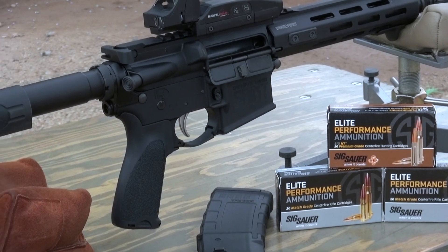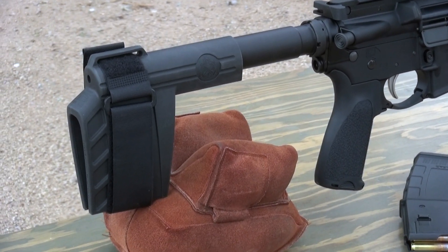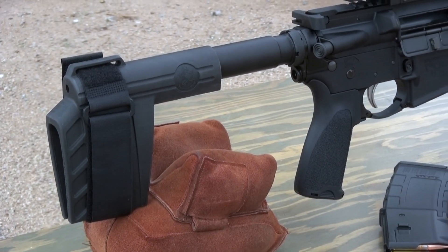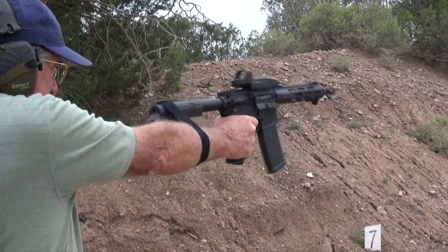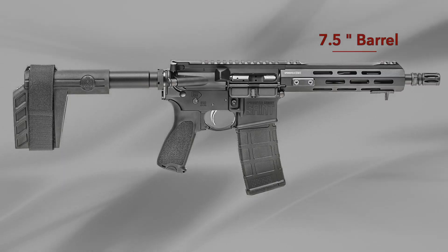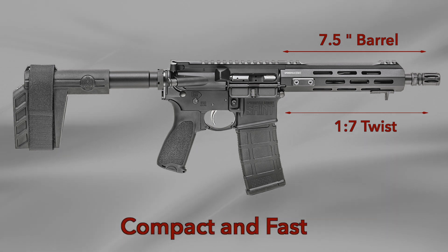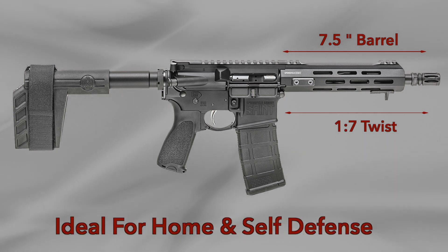Instead of a rifle buttstock, the Saint AR-15 pistol in .300 Blackout features a rugged SB Tactical SBXK forearm brace to reduce size, stabilize recoil, and enhance accuracy in one- or two-hand shooting. A 7.5-inch barrel with a 1-7 twist makes the Saint pistol small, fast, and ideal for home or self-defense.